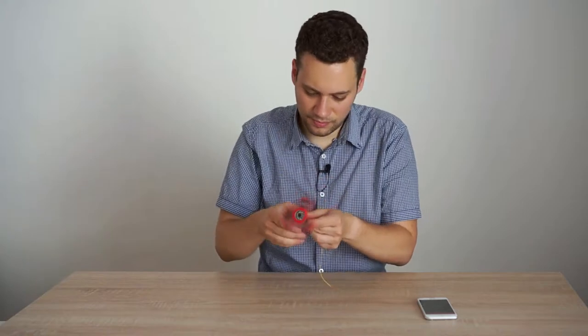One is a method to measure slow rotating fidget spinners, and the other one is — this is how you do gyroscopic precession.